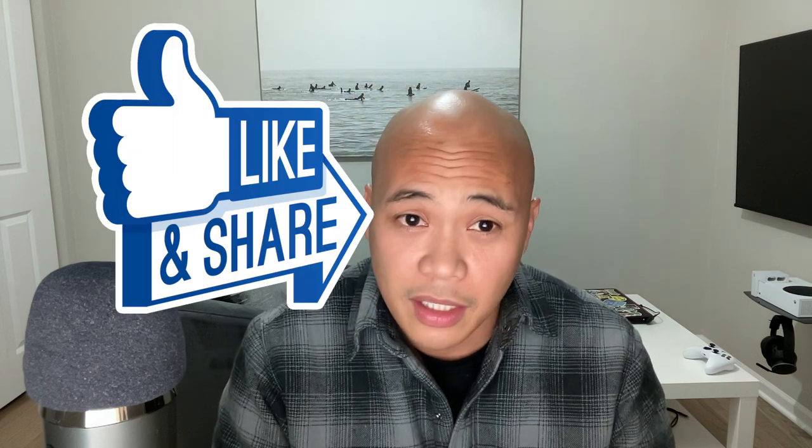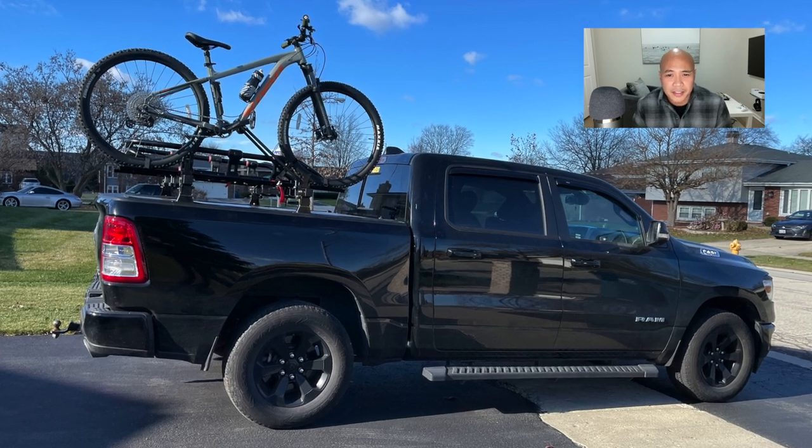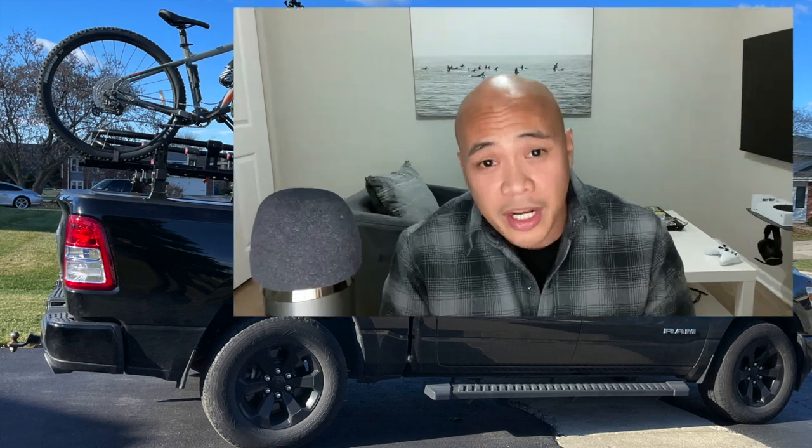If you found this video helpful, please hit the like icon and consider subscribing. I put videos up every time I come across a problem and find some kind of a solution — just a regular guy. If you have time, check out some of my other videos. Thanks for watching.